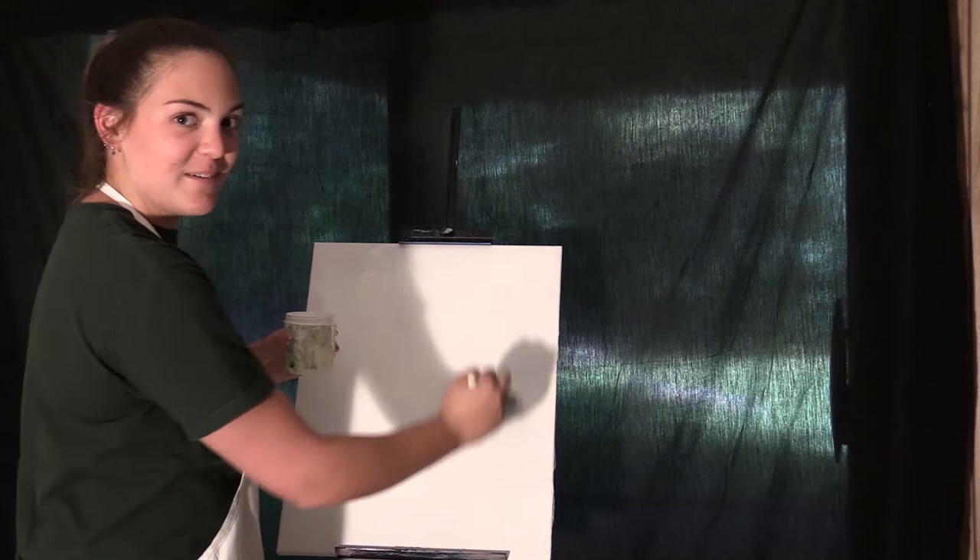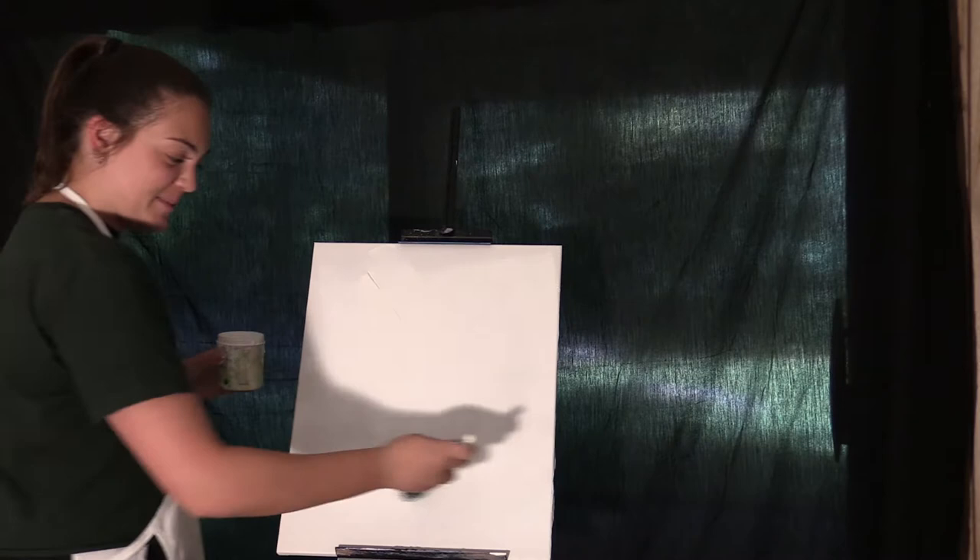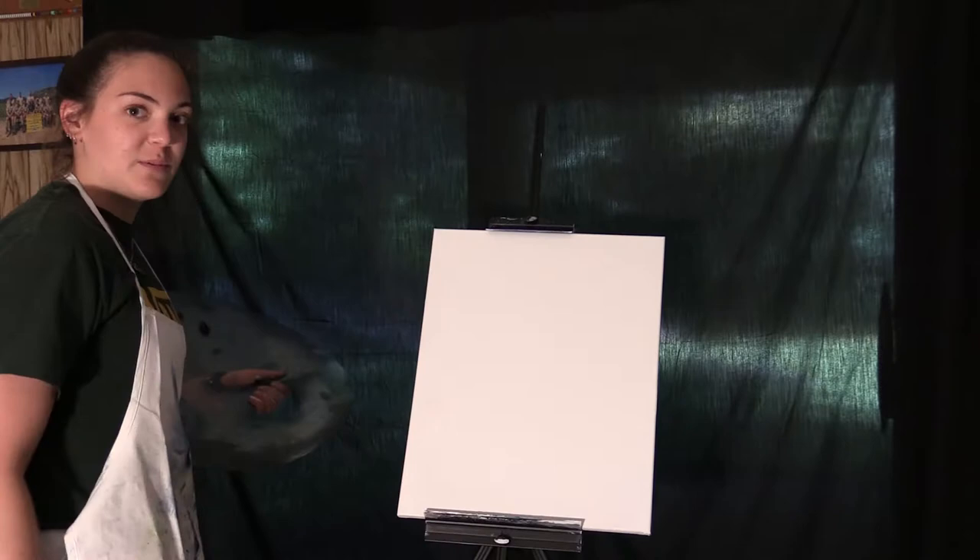Oh hey, didn't see you there! Today we're gonna be painting — not with Isaac, with Catherine. Right now I'm covering the canvas in a little bit of liquid white.